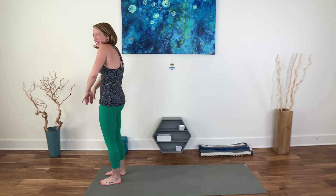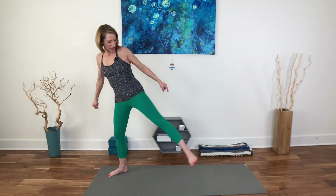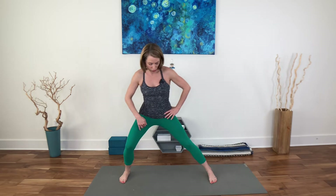Roll the shoulders, get a little bit more into the area of the lungs, and then shake it out. We'll go ahead and step wide with our feet — not so wide that you feel like you don't have structure underneath you, but wider than your hips for sure. And from here, you're just going to bend one knee and the other, just getting into the knee joints, lubricating into the hips.